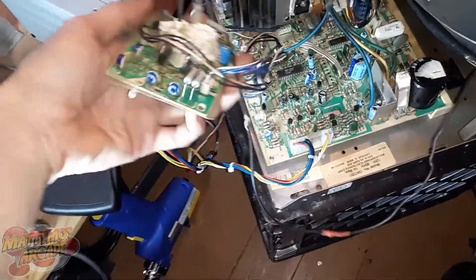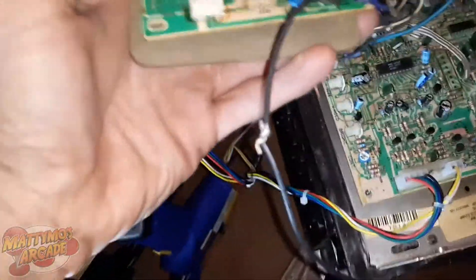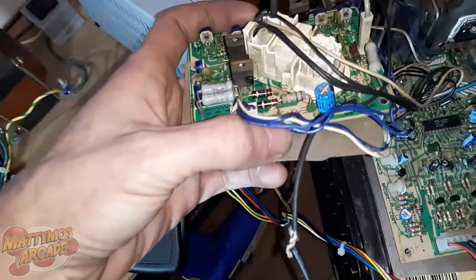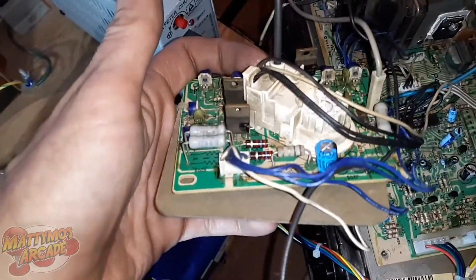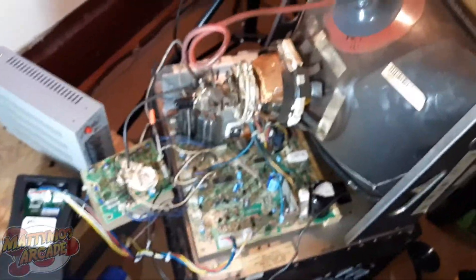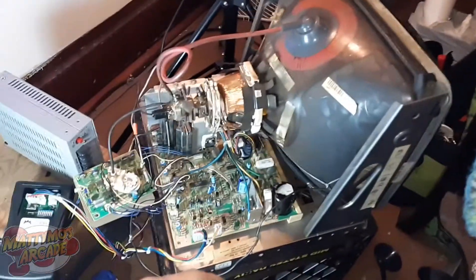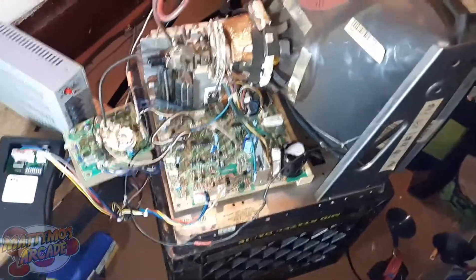Whenever there are color issues, the first thing you look at is the color drive transistors on the neck board — that's Q203. These neck boards are all a little different depending on which model you have; the K7000 covers a lot. On this neck board it's a C3782 — I've seen two or three different drive transistors for these. I changed that, put it back on, and basically it was the same — no change. I tested them and everything tested fine, so I switched them around so that if there really was a problem it would show up under a different color.